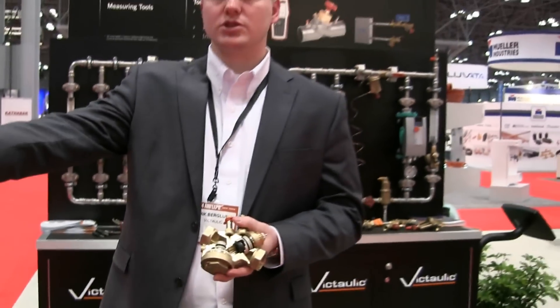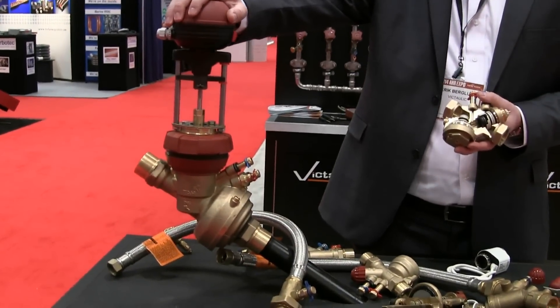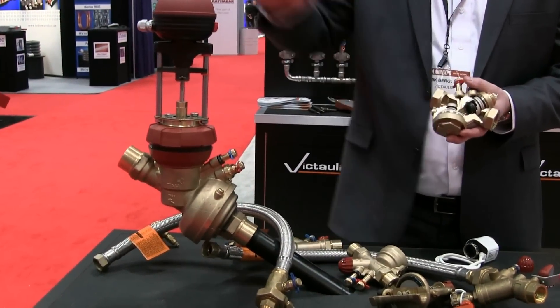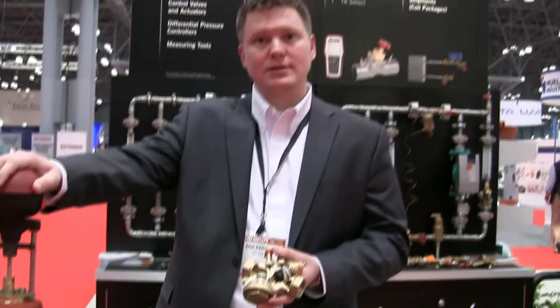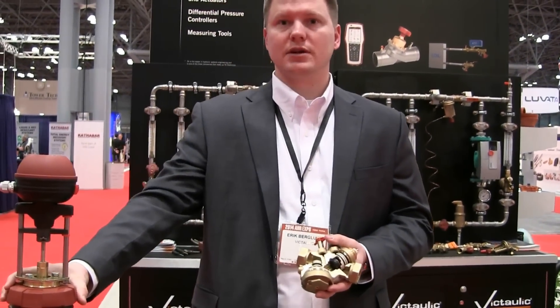Anything over one inch goes into our Fusion line. The TA Fusion is a new valve that goes up to six inches. It does the same thing as the TCP — Terminal Balancing and Control — removing the need for a balancing valve by having an adjustable CV built in.